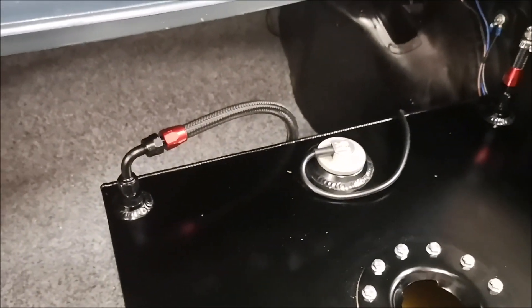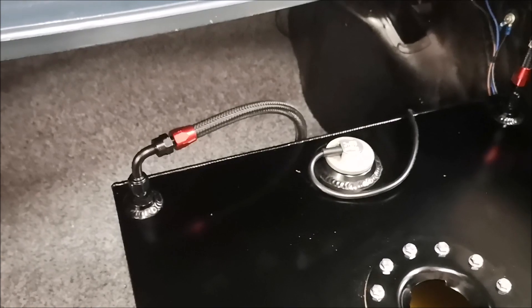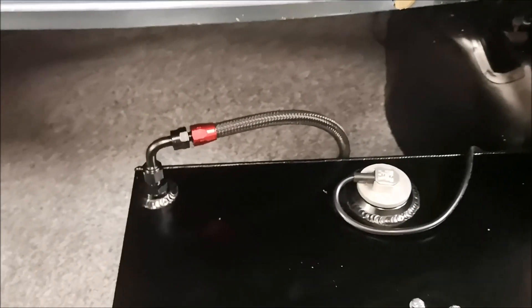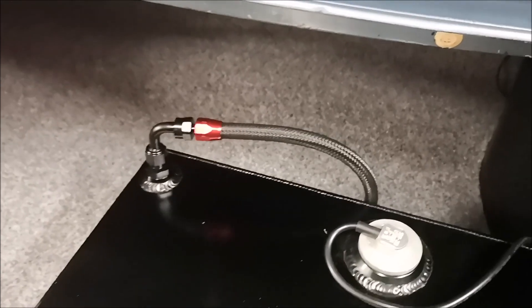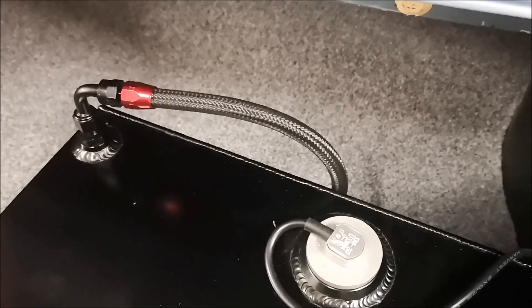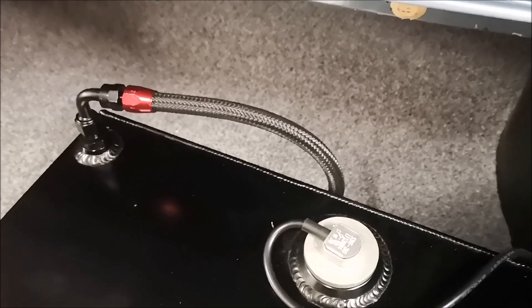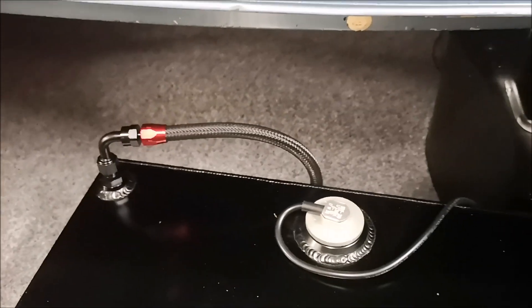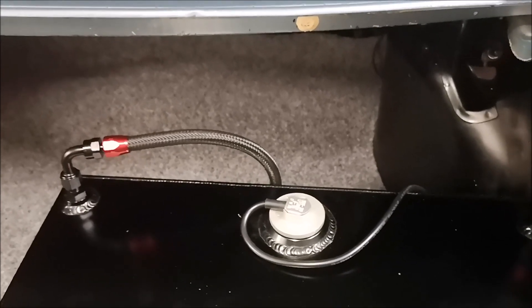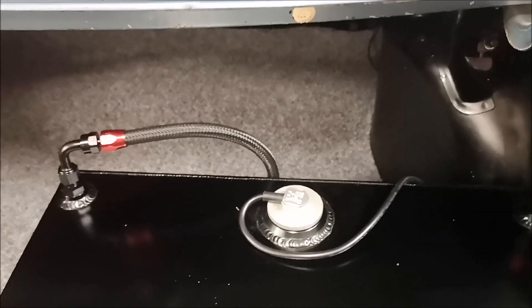Off the top I've got my breather line letting airflow come to the top of the tank as fuel exits at the bottom. That goes over to the back of the tank - I've gone down through the floor and the rollover valve is sitting at the bottom of the floor, which lets a constant supply of air come back up through the tank.